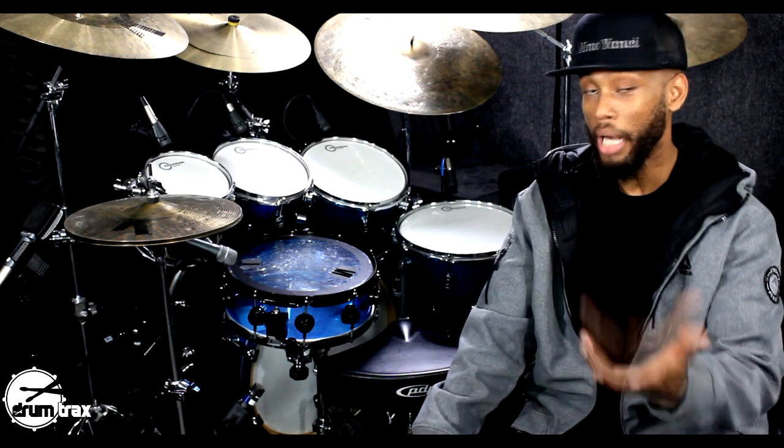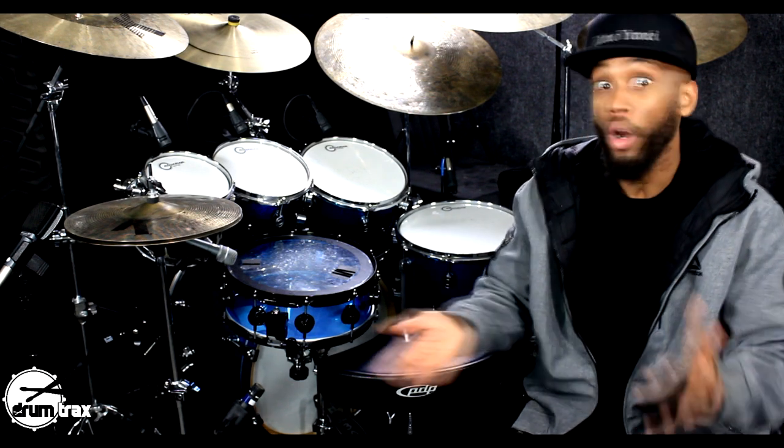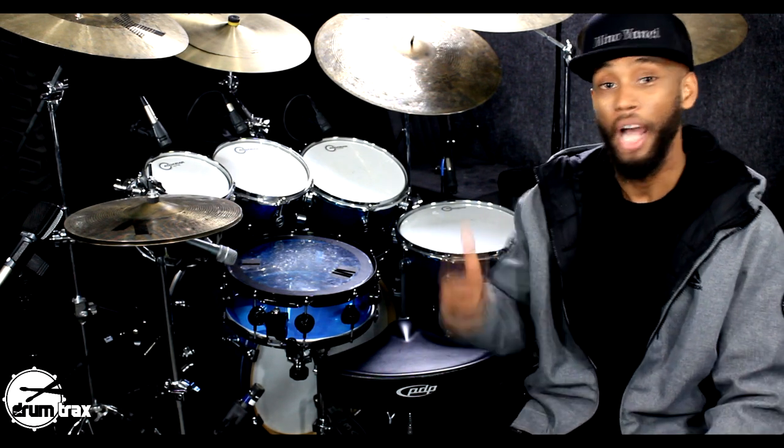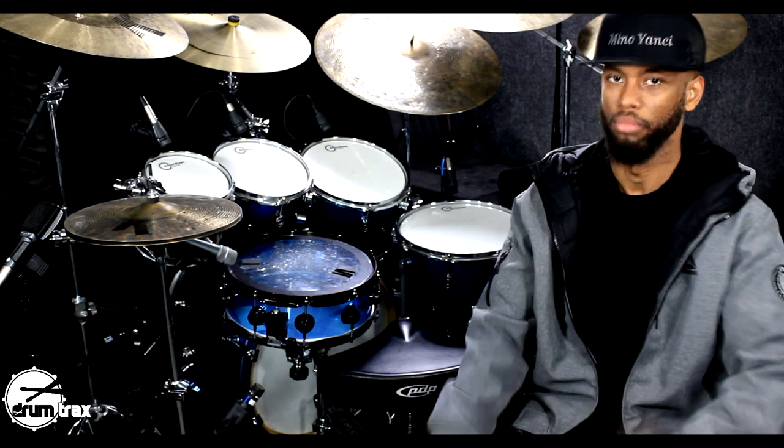I'm going to keep it a buck with you — I'm not judging anybody else. You can sign up for $150 a month to take drum lessons somewhere else, or you can pay less than 10 bucks and sign up with us for the entire month. All right, good people, that's my time. I've got to hop on this kit, play to this track, and get up out of here. I'll see you guys on the next one. Peace.